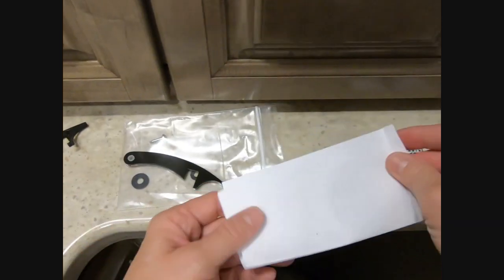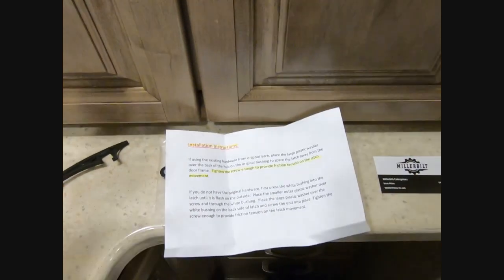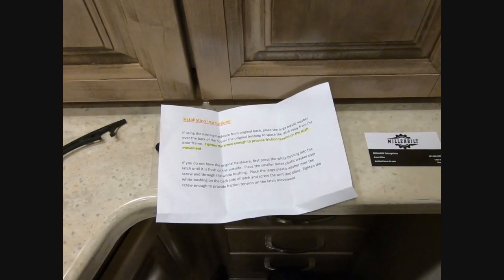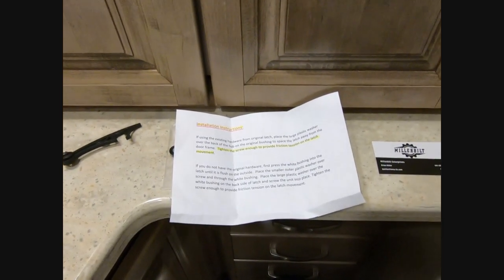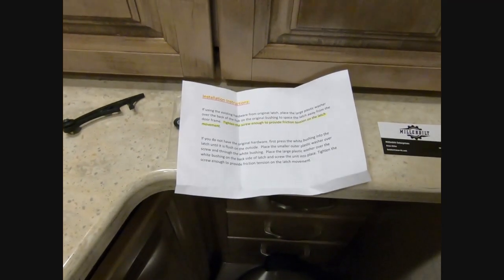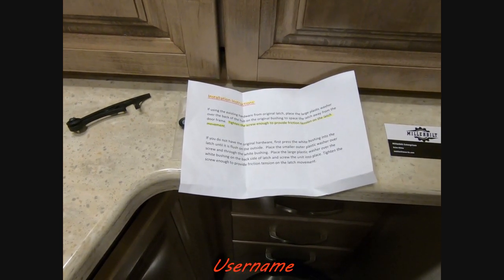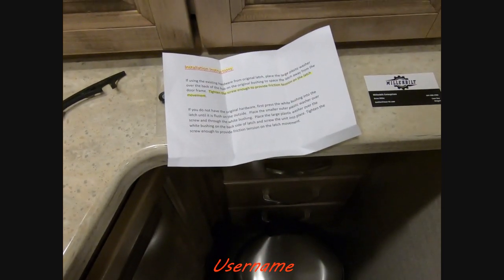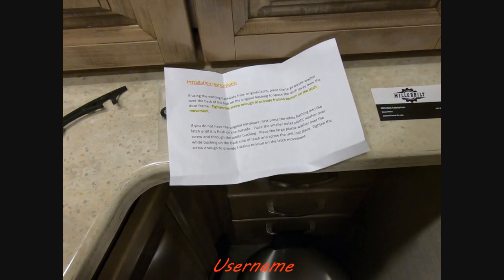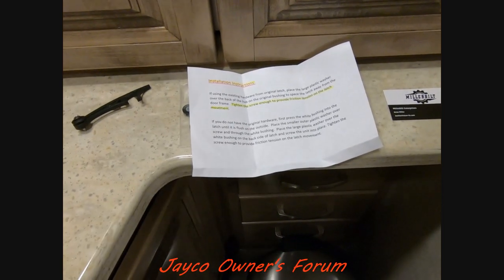It comes with all the hardware and very detailed instructions on how to install it. Now, Brian is part of the Jayco owners forum — so am I. I didn't know his name was Brian at first. My ID name on the Jayco Seneca owners forum is Stargazer; his is Rusty Nuts.